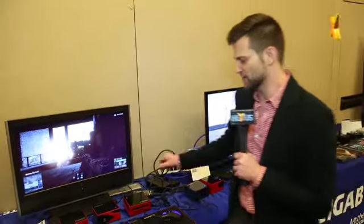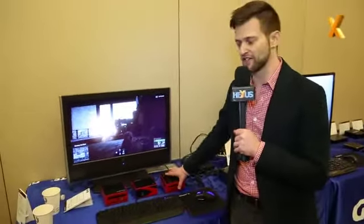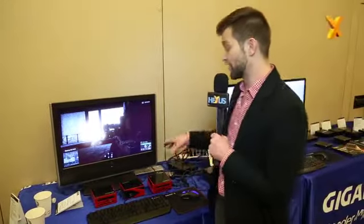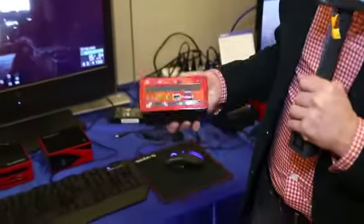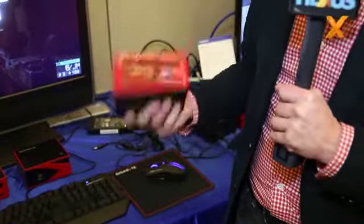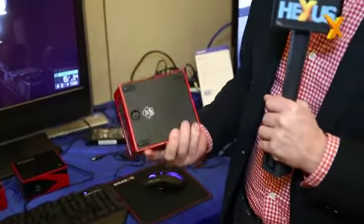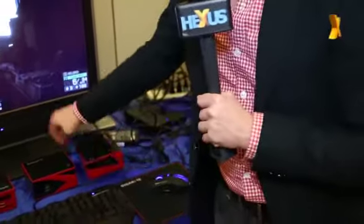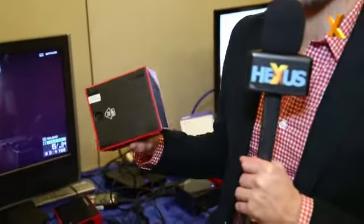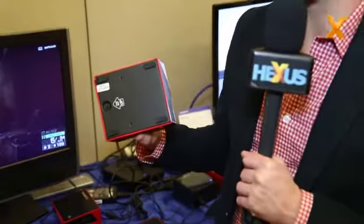The Brix Pro is launching in the next couple of weeks. Then I want to show you these — these are early version samples that will be launching maybe at the end of this month for the first version. We're using discrete mobile graphics in these, so still low-profile and small, but if you want a boost in graphics performance you can get that. We've got two versions here — this is an AMD version with an A8 processor using the 8890 graphics core.